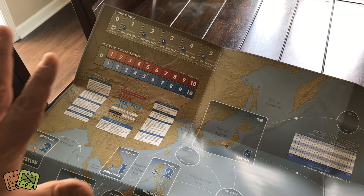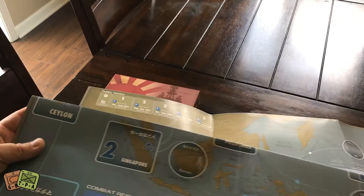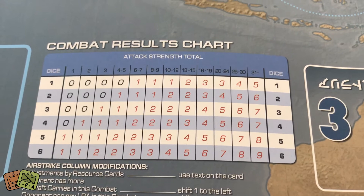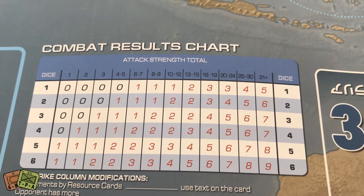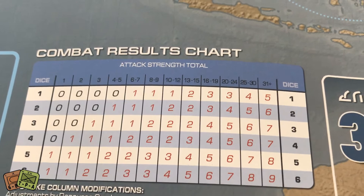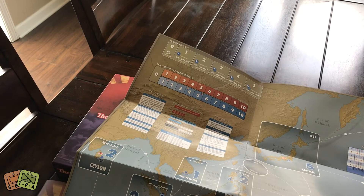Here is the combat results chart — normally called a CRT. It is not odds-based. You get a basic number of dice and then roll against your attack strength total. The attack strength at the top ends at 31; at the low end it starts at 1. So if you're at 31 plus and roll a one, you're doing five points of damage; if you roll a six, you're doing nine. It clearly rewards having a lot of units. Really a nice looking game — I'm excited about it.